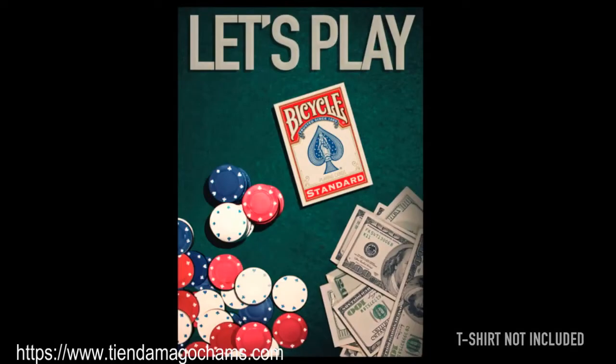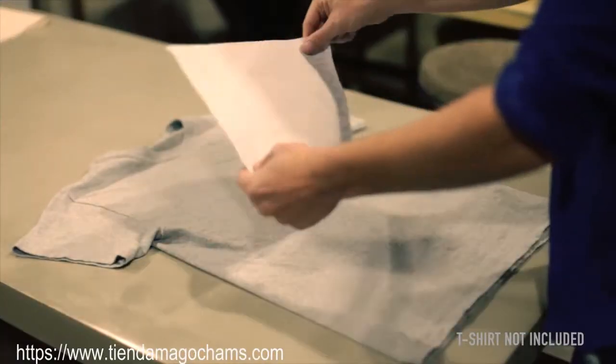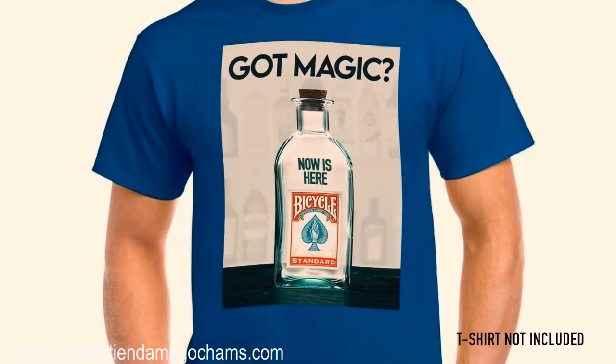You can choose between three different designs printed on a special transfer paper, easily applied to your own t-shirt just by using a common iron, making the combination that you like the most.